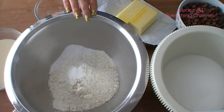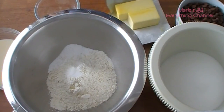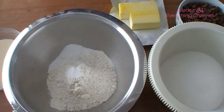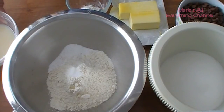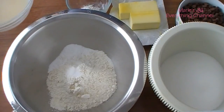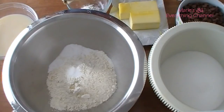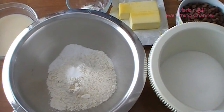Hi guys, it's me Marie. Today I have a Fourth of July cupcake — a nice vanilla white cake cupcake. I have three and one quarter cups of cake flour, four and a half teaspoons of baking powder, a quarter teaspoon of salt, one tablespoon of vanilla extract, one cup plus two tablespoons of milk, one and three quarters sticks of unsalted butter, and one and three quarter cups of sugar.